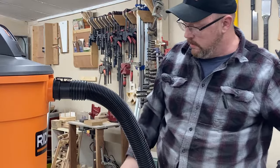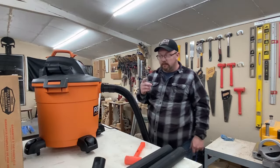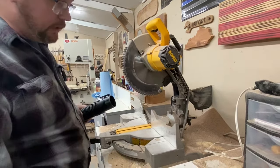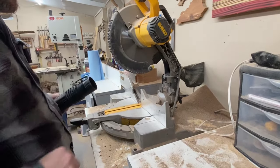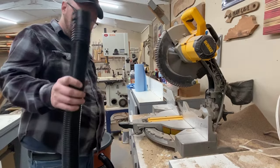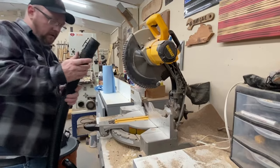Let's hook this thing up and head over to the miter saw. As I said, I haven't had a chance to clean it, so it's a mess. Over at the miter saw, you can tell what a mess I've had lately — not had a chance to clean it up with all the projects we've done. Just a little heads up — as with any shop vac I've ever used, these are a little loud, so hopefully that doesn't distort the audio too much. Let's see how this thing does.